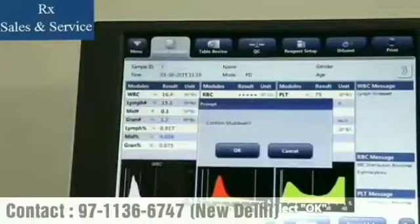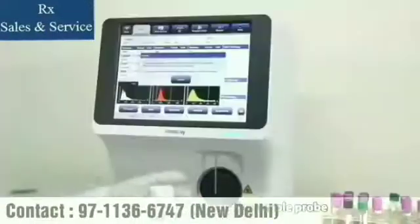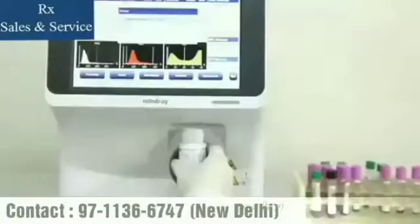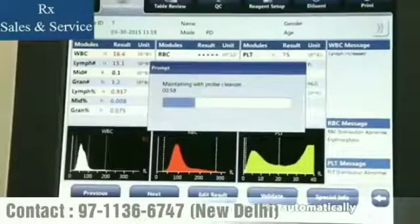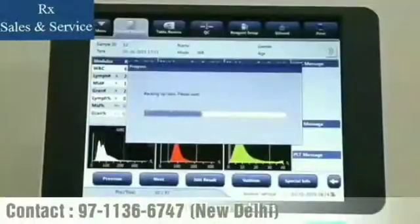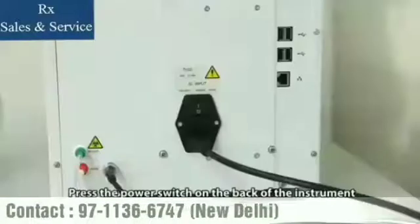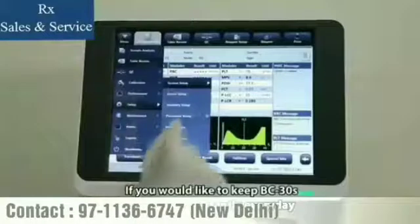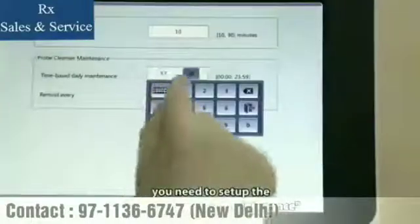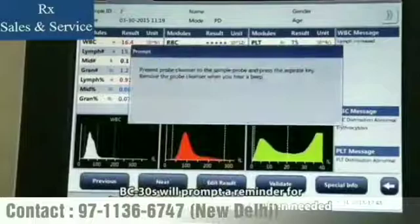Click the Shutdown button and select OK. When the dialog box prompting probe cleanser maintenance is displayed, present the probe cleanser to the sample probe and press the aspirate key. The probe will aspirate the probe cleanser, and BC-30S will clean the whole system automatically. After shutdown finishes, the message 'Please turn off the power of the analyzer' will be displayed — press the power switch on the back of the instrument to power off. If you would like to keep BC-30S turned on constantly every day, set up the time-based daily maintenance. BC-30S will prompt a reminder for probe cleanser maintenance when needed.